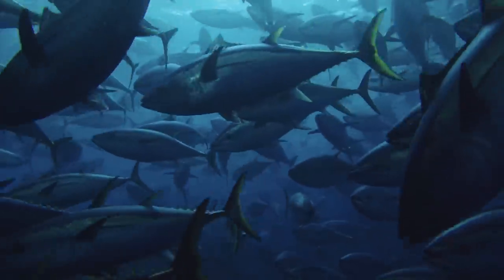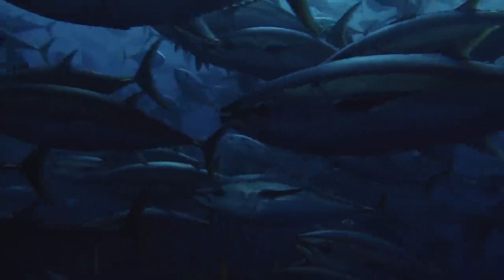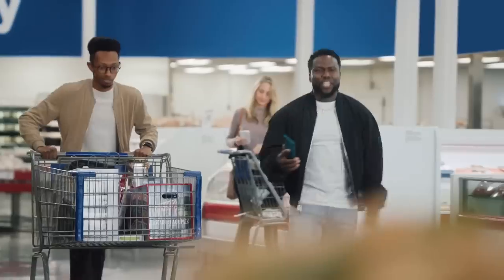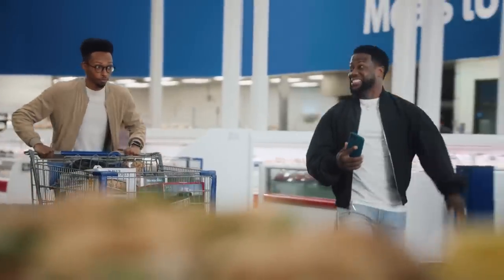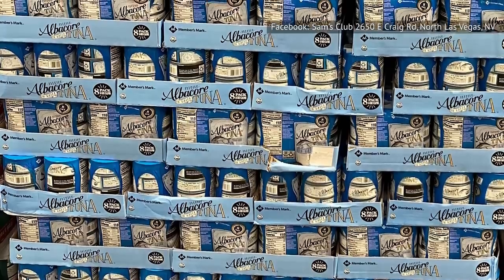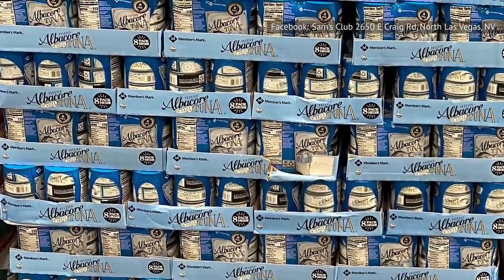However, the product has complaints of unwanted ingredients, while others say there is too much to eat at one time. Sam's Club is a bulk buy warehouse, but tuna is one of the things you'll want to use immediately after opening the can, and more than 66 ounces is a lot of tuna. An additional complaint focuses on shipping and notes that the cans were dented.